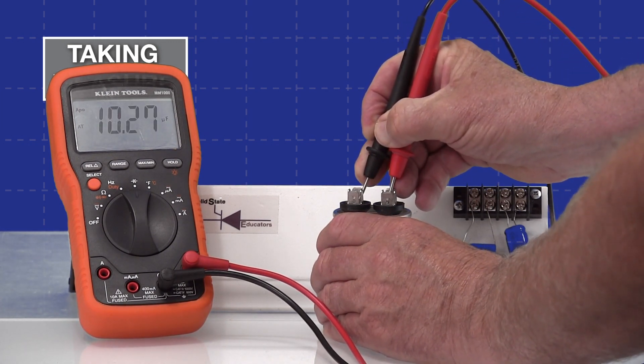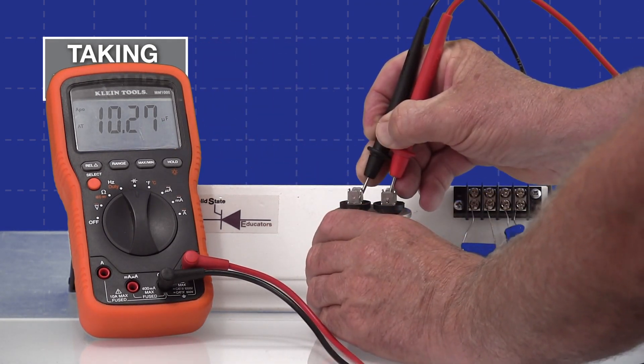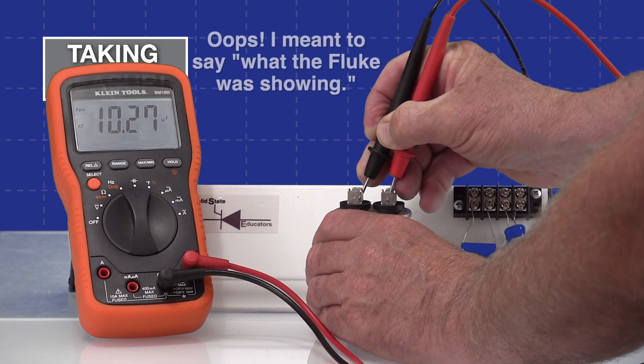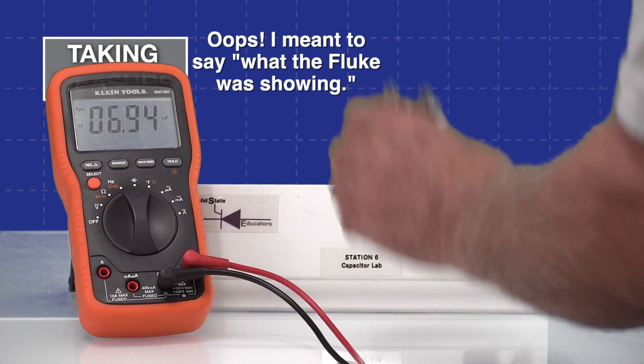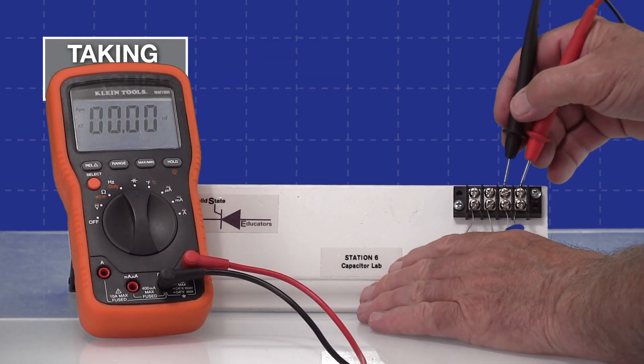We have a measurement of 10.27 microfarads — it's showing the little microfarad symbol. That's pretty close to what the Fluke was showing. Now we'll remove that and take a measurement of the first capacitor on the board to see what value we get.